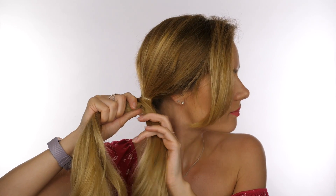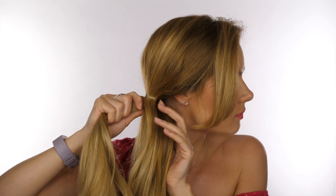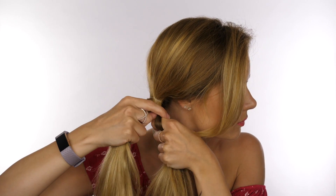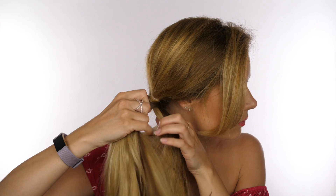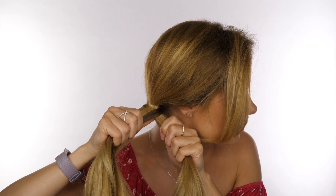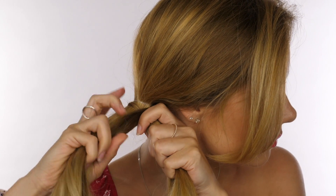Then using our right index finger, we're going to sweep that behind the right section, take a small sliver of hair from the back, pass that round to the front and into our left hand — and that is now part of the left section. You should now have a crisscross.